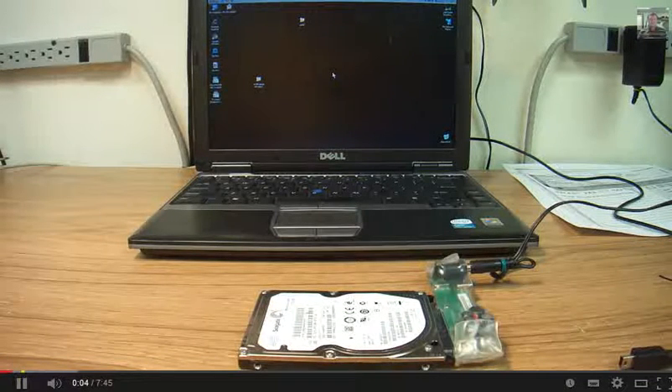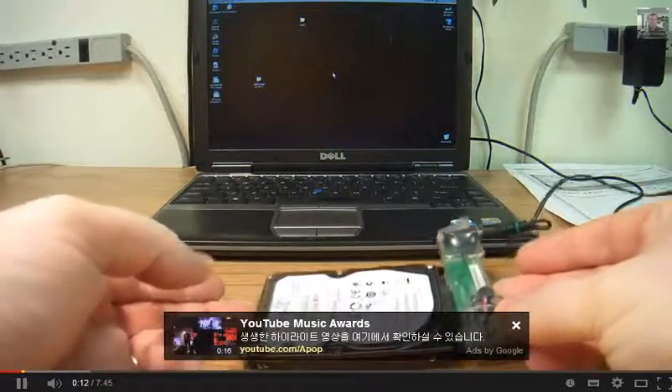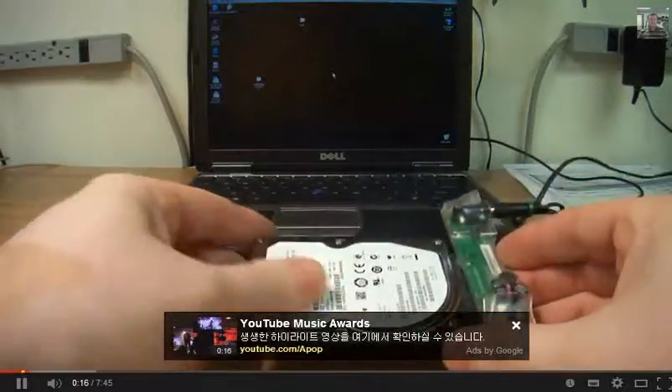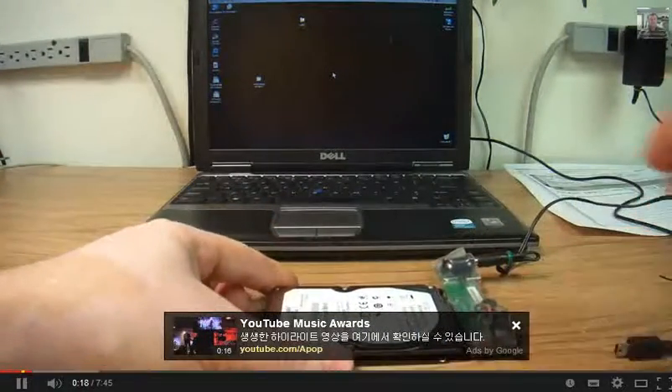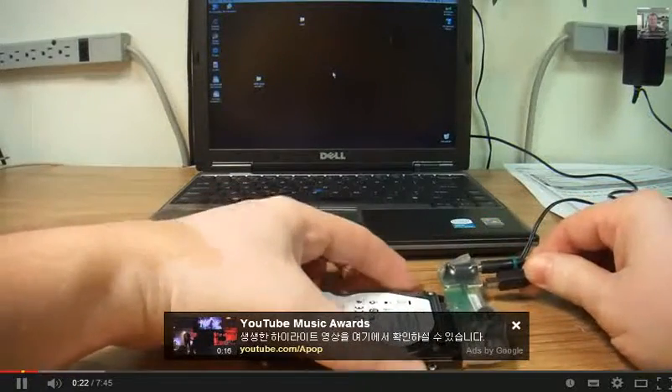Hello everybody, this is Abraham with No Short Computer Services. Today I'd like to show you a hard drive that I think has heads stuck on a platter. The reason I'm showing this is for the noise that it makes when we plug it in.